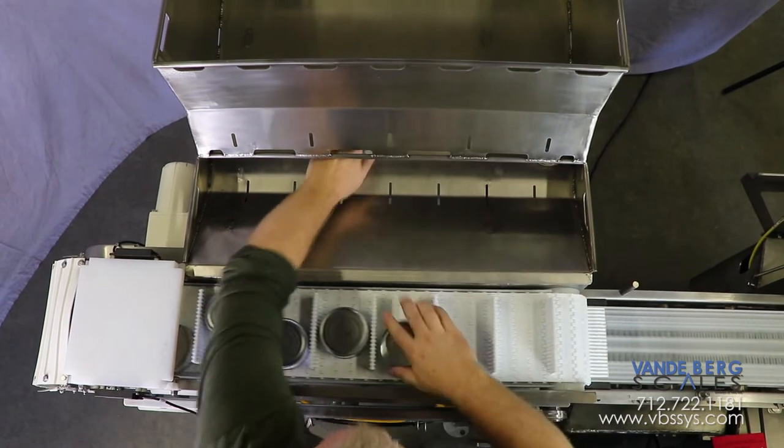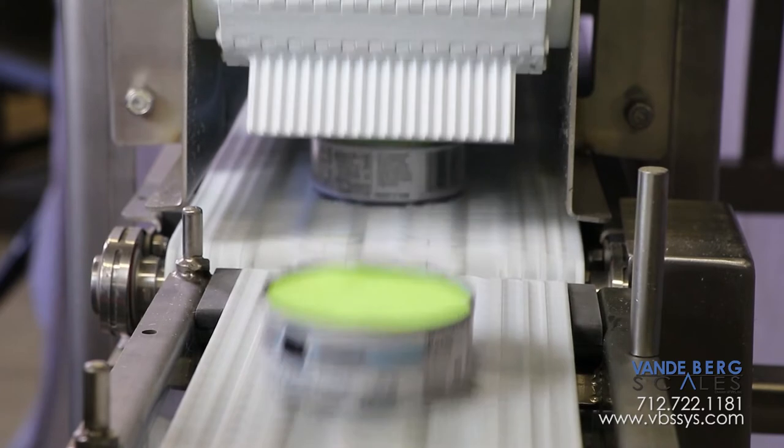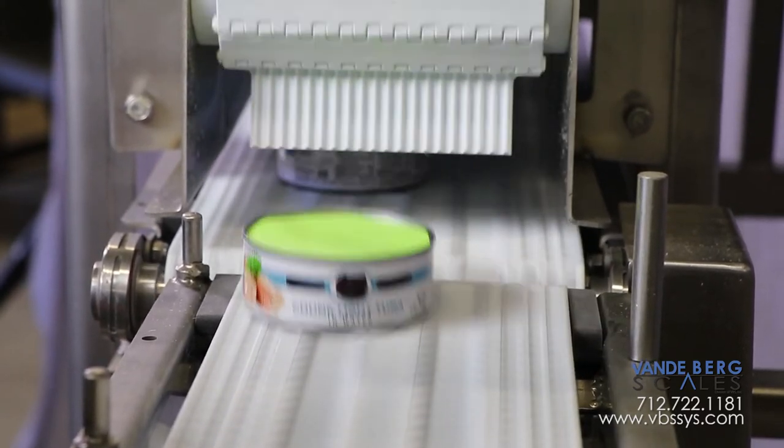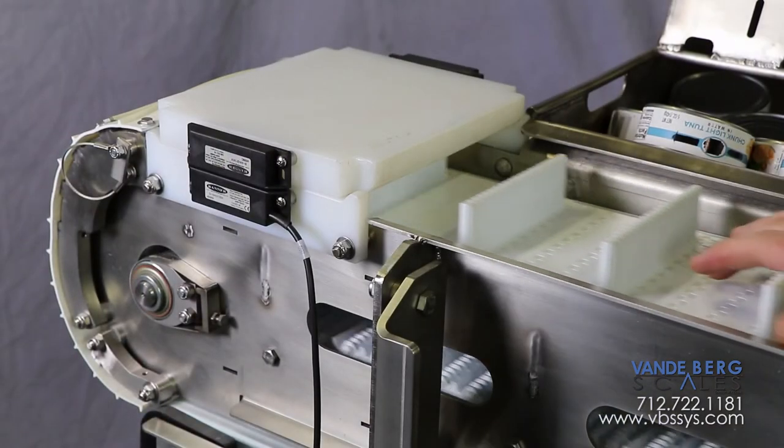Consequently, the conveyor belt speed is adjustable. Product exits the flighted conveyor in an evenly spaced manner. Additional space between each product is created by having the takeaway conveyor run at a faster speed.